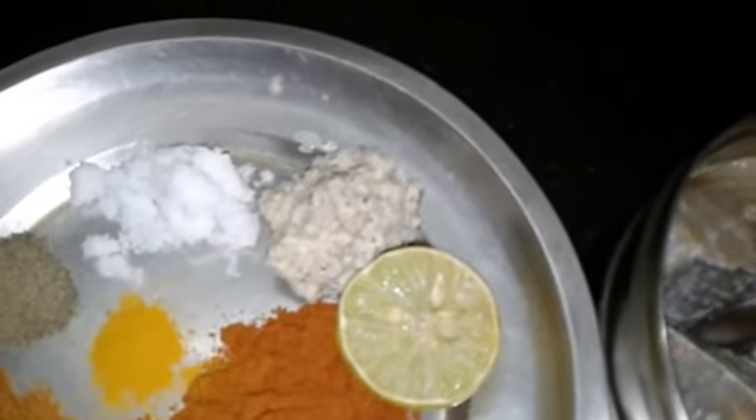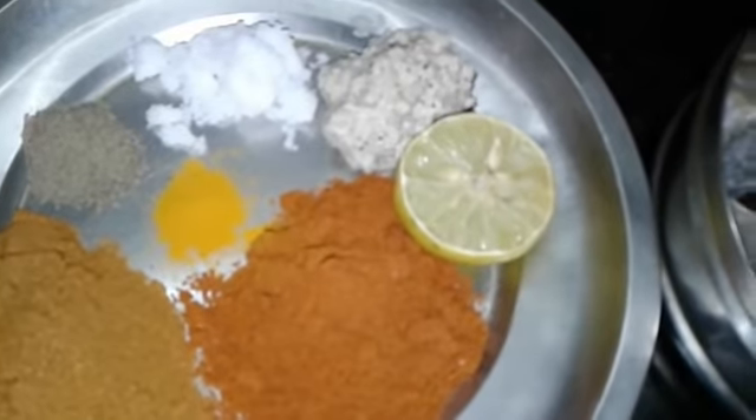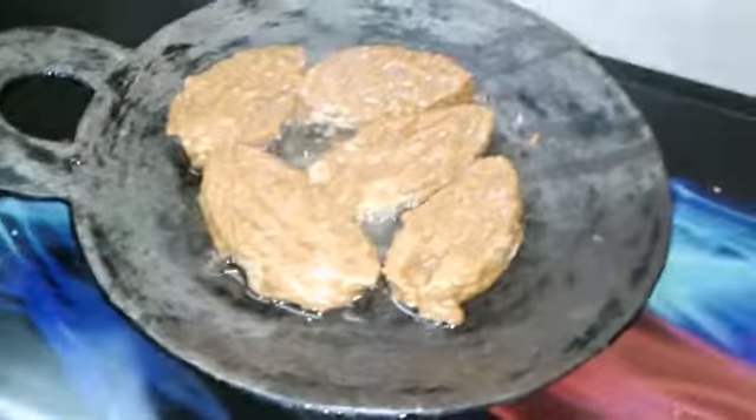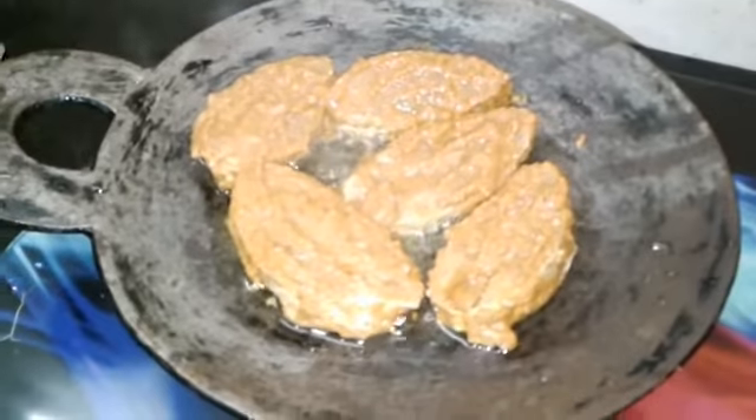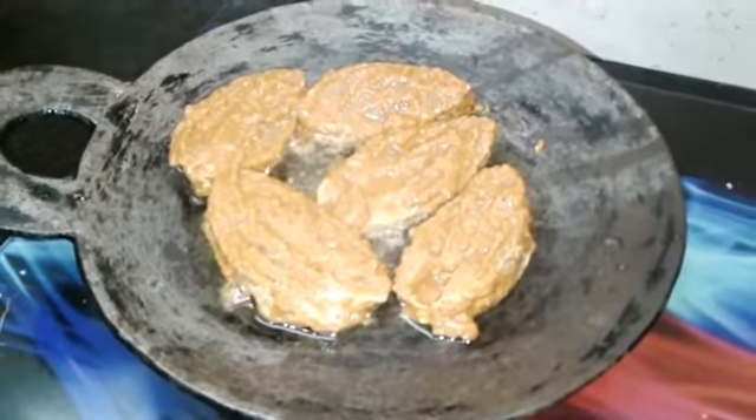We are going to marinate this fish. We are going to marinate for 20 minutes.